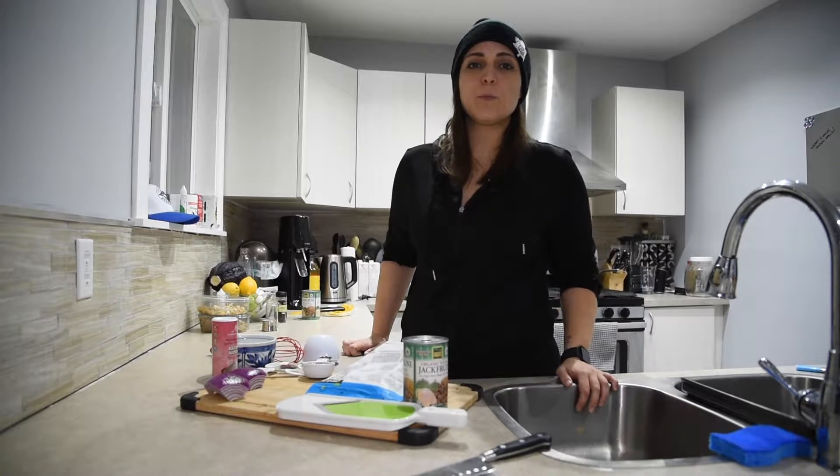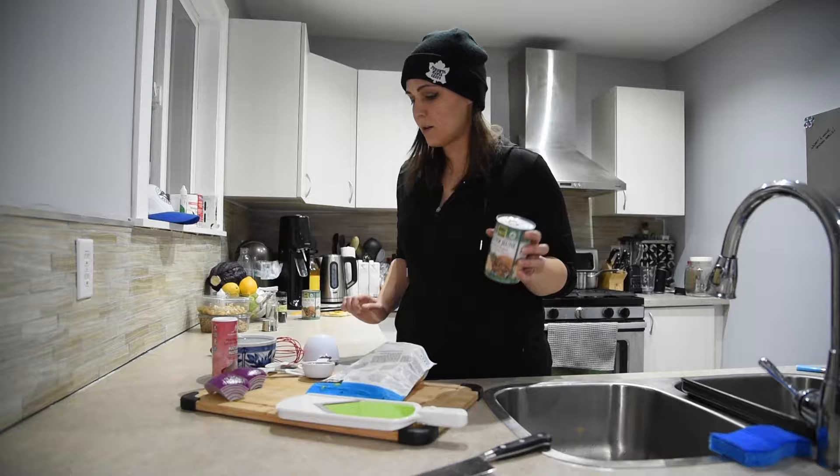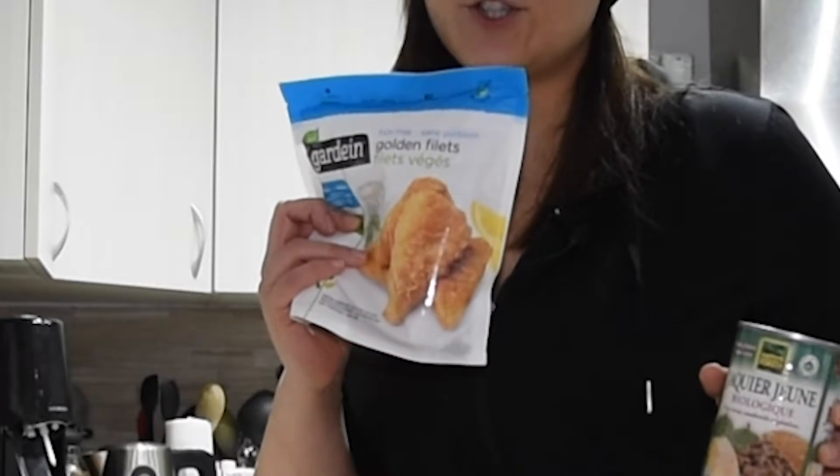Hey guys, welcome to Hormone Shmormones. It's taco night and today we're going to be making jackfruit tacos and garden fish tacos.